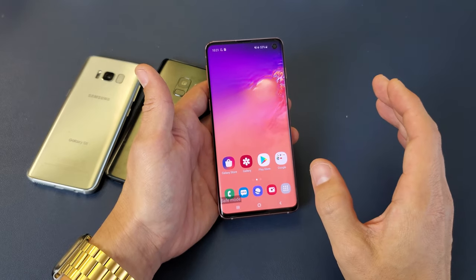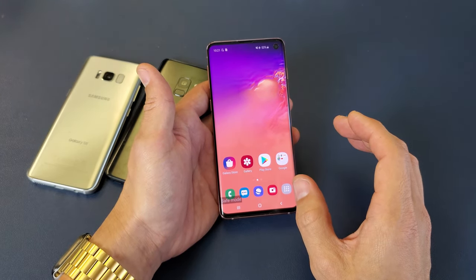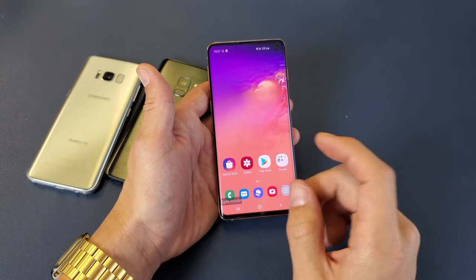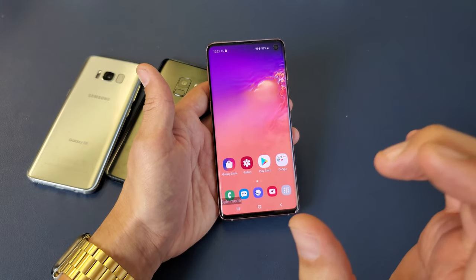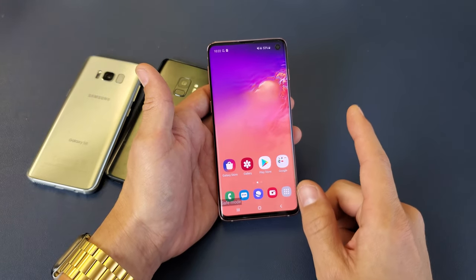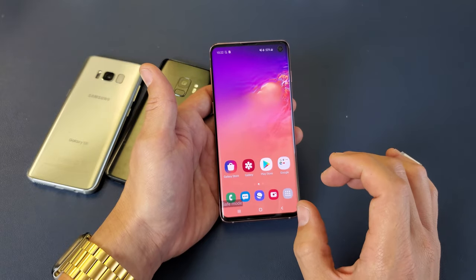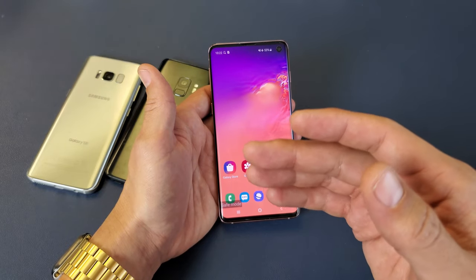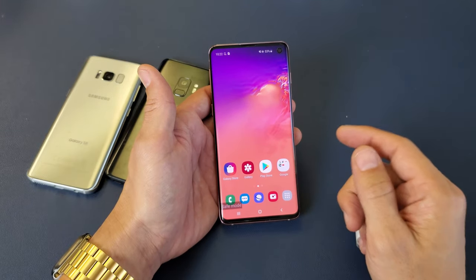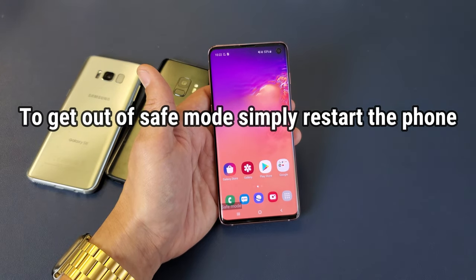Take note — it could be a setting within a particular app. You can also go ahead and uninstall apps. It's possible that a widget or a flashlight app can affect the camera as well. You need to troubleshoot: start uninstalling apps that you installed right before the issue started, then open the camera each time and see which app was causing the problem.